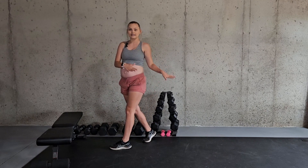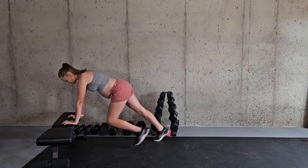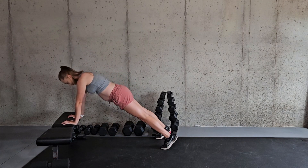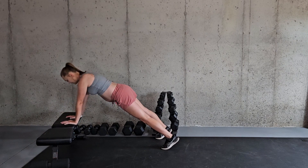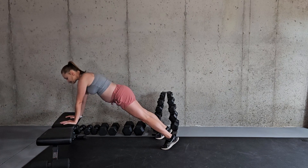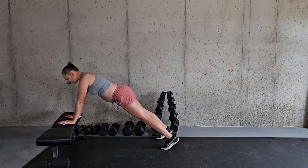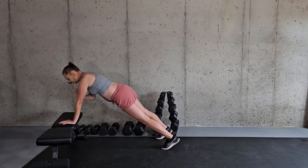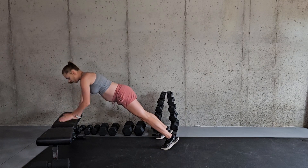One other modification you can try is instead of being on your knees in the low plank position, you can be up on an elevated surface mimicking that high plank position and then doing the same thing with the shoulder taps. This high plank on an elevated surface is a little bit easier on the knees and still gives you that feeling of doing the full exercise on the ground without a modification.